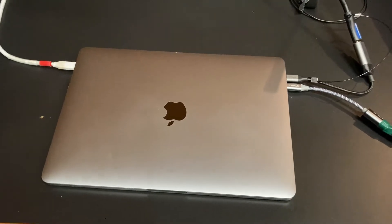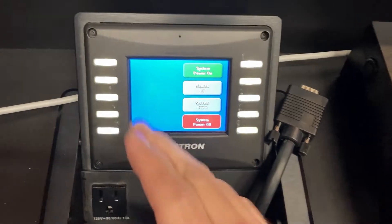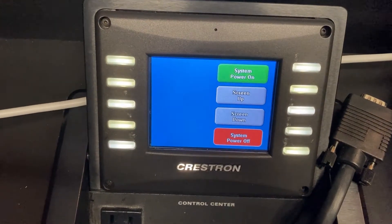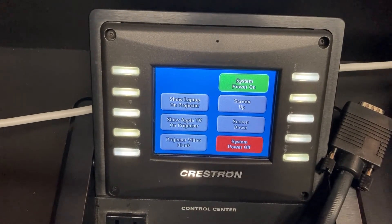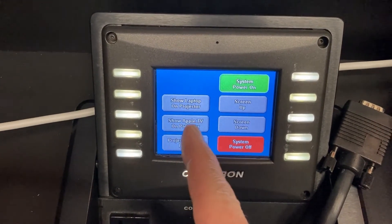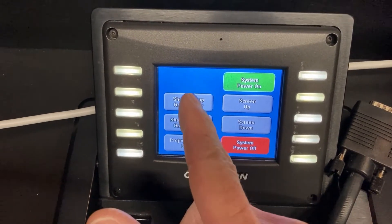Now that I've plugged in all three of those connectors, I'm going to go ahead and turn on the system here on the touch panel. If you see the touch panel is blank, just tap anywhere on the screen to wake it up. Press System Power On and it'll flash for about 10 to 15 seconds as the system is turning on. Once the system is on, you can press Show Laptop on Projector or Show Apple TV on Projector if you want to AirPlay. But because we're going to be using Zoom, we're going to have to use Show Laptop on Projector.